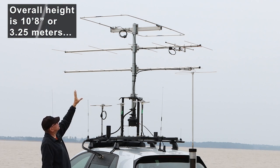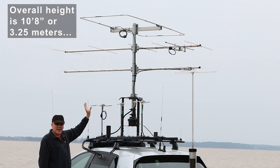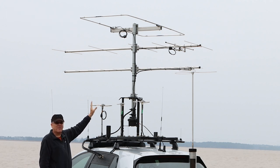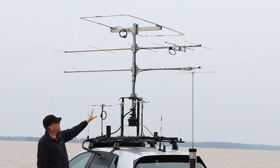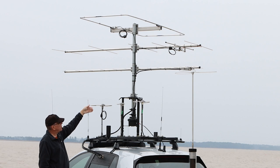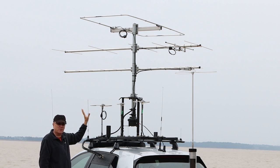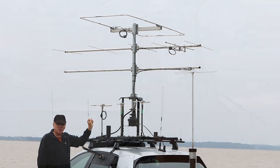You might notice I still have a big gap at the bottom, and that's because I'll still put a fourth Yagi on there. What will happen is I'll put a 222 where my 432 is currently sitting, then lower the 432 down to the bottom, space everything out, and then I'll have four Yagis. That is the ultimate setup.